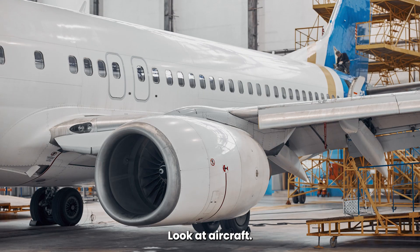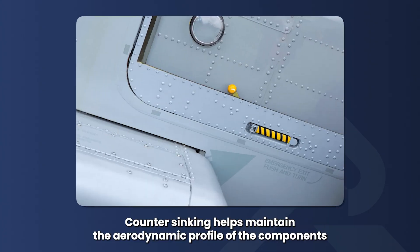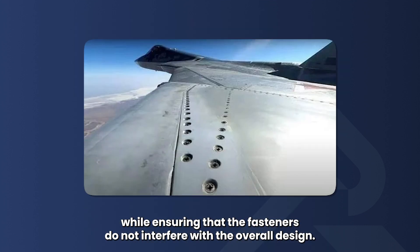Look at aircraft — they use thousands of countersunk rivets to keep the surface smooth. Countersinking helps maintain the aerodynamic profile of components while ensuring that the fasteners do not interfere with the overall design.